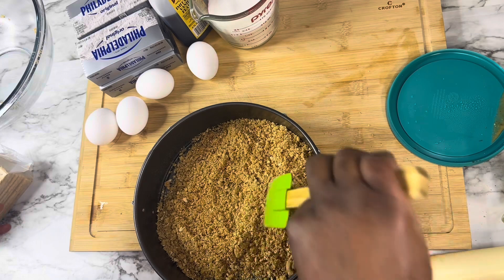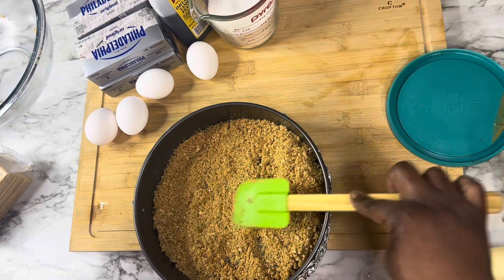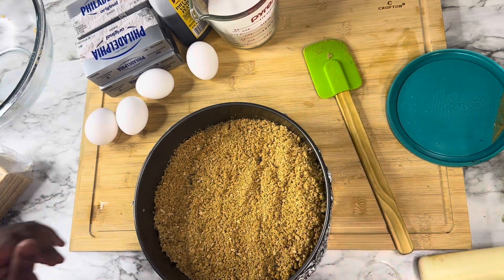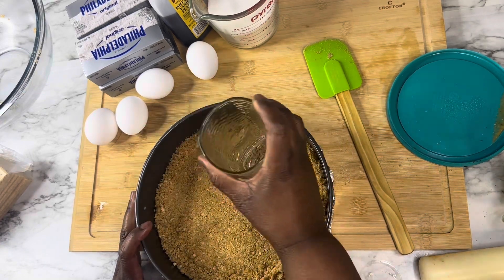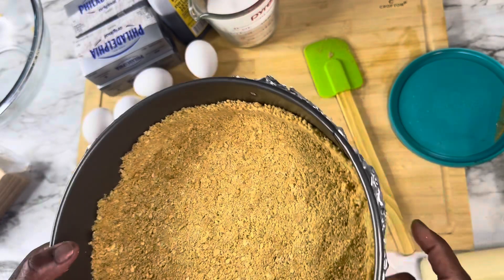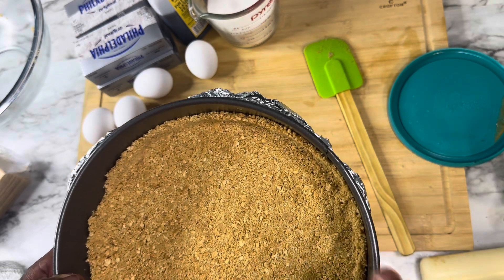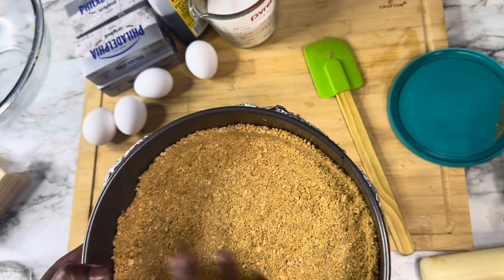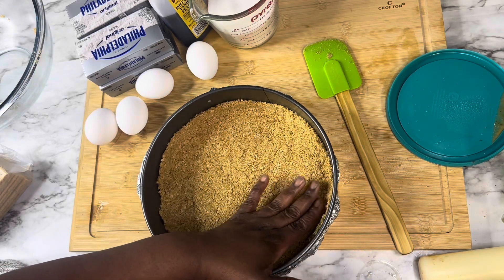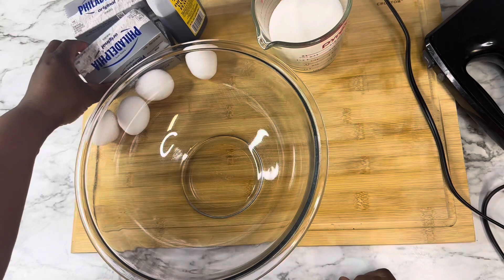We got our pan lined with foil and we're ready to put our graham crackers in. We're going to spread those out evenly and press them to the sides. It doesn't really matter if the crust comes up the sides — I'm not a big fan of graham cracker crust so I'm okay if it's just on the bottom. We're going to put this in the freezer until our cheesecake filling is made.